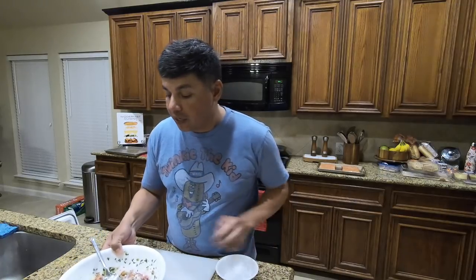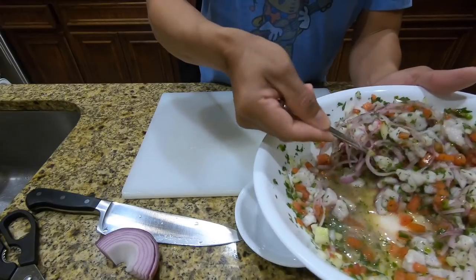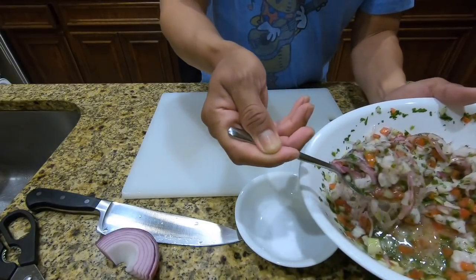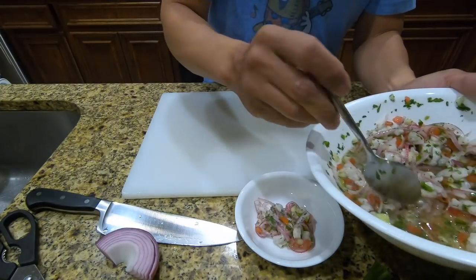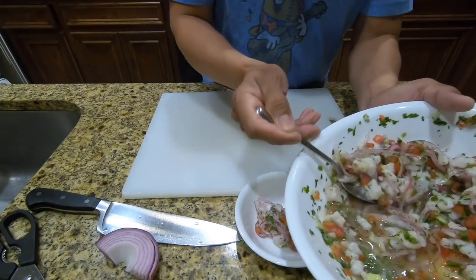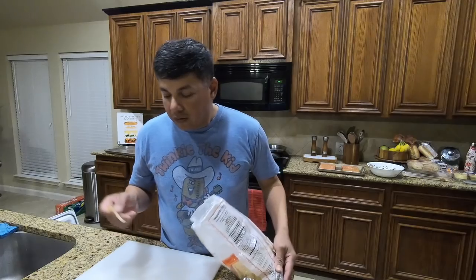All right, we've got a full house, so excuse all the noise. The ceviche has already finished — take a look at that. It's cured, and we are just gonna plate it, try it out, and give you an honest opinion. If it tastes like garbage, I'm gonna let you know. Here we go.